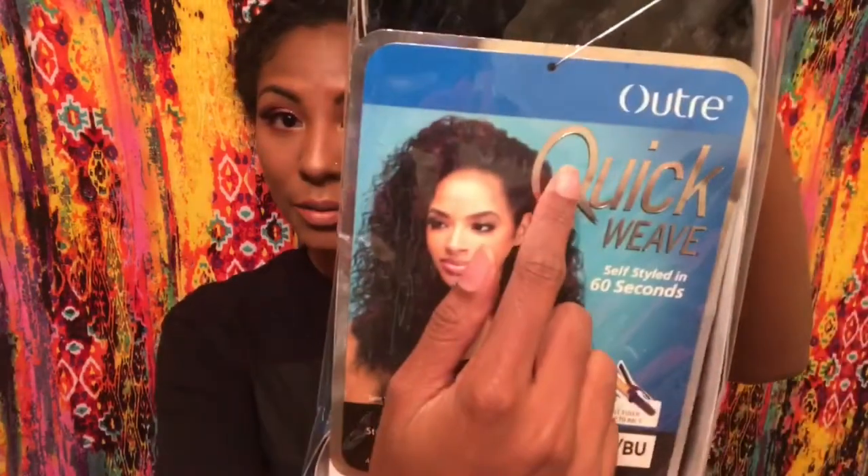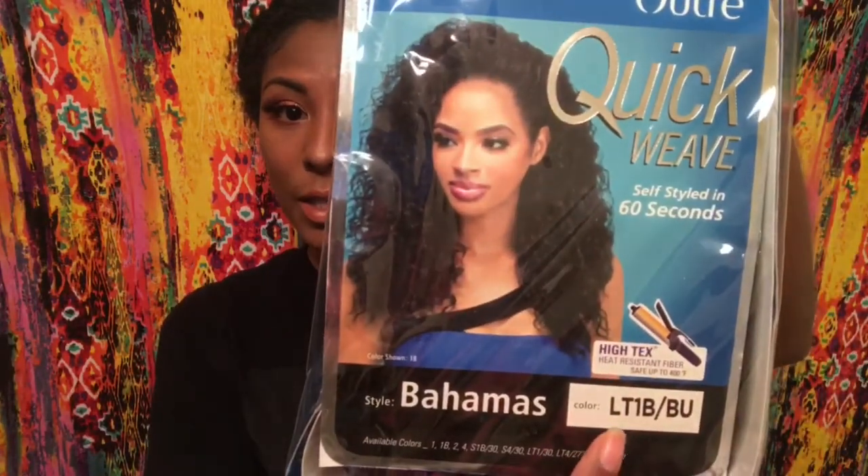Stay tuned, watch this video — it's really easy — and leave your feedback as always. Okay guys, so here's the packaging that it comes in. It is the Bahamas by Altrey in color LT1B/BU, so let's pop this puppy on.